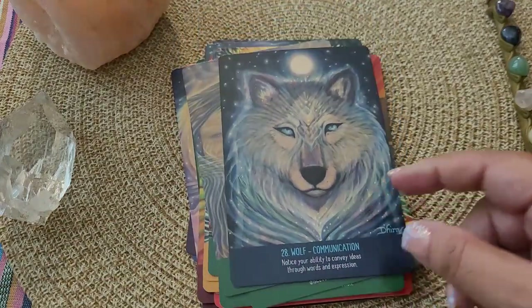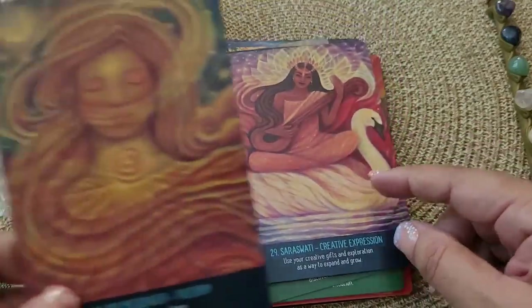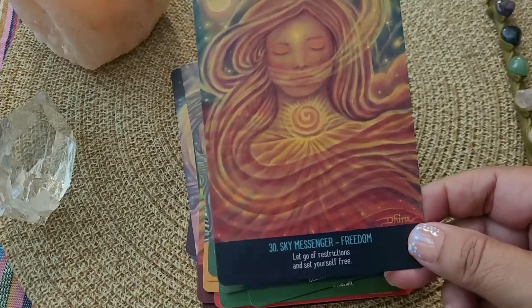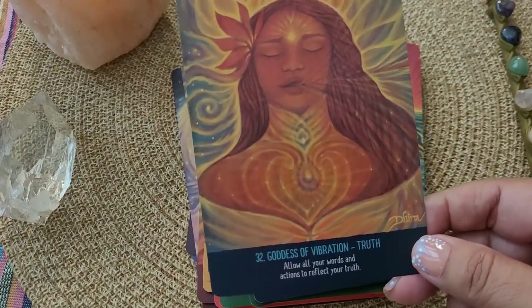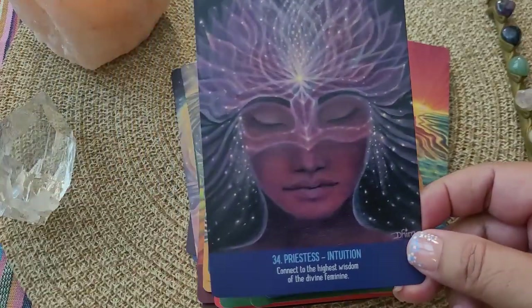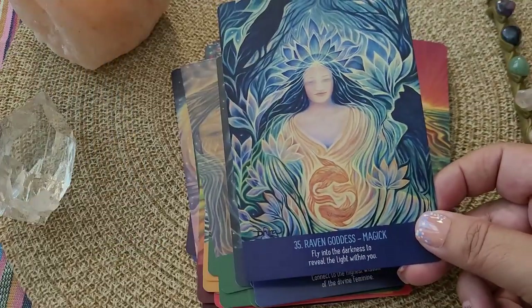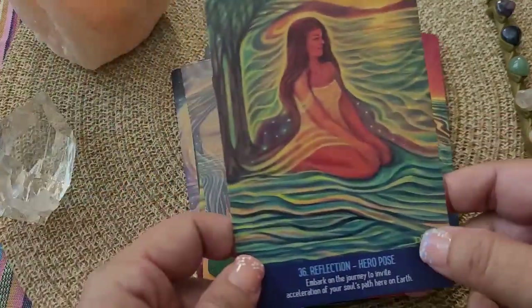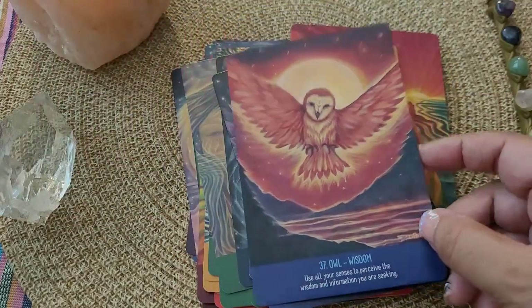Now we're in the throat chakra. Beautiful depictions of the goddesses and beautiful art — fish pose for release. Goddess of vibration — truth. Just beautiful. Sacred grove for guidance. Priestess for intuition. And I think I missed it, but we are into our third eye chakra here. I've been working with it and I'm still blown away by just the beauty of this deck.